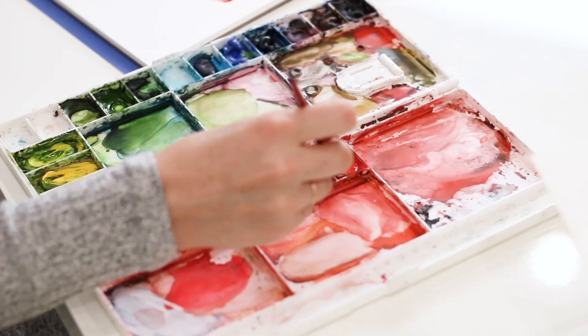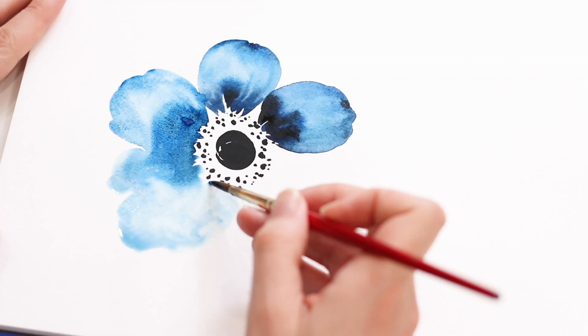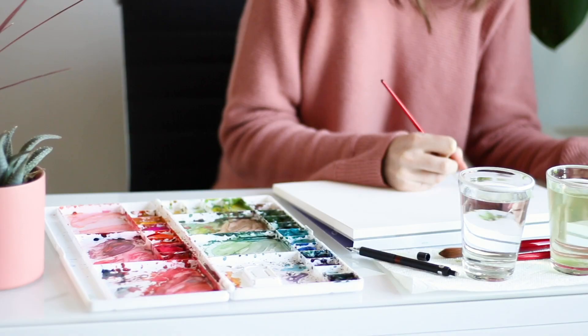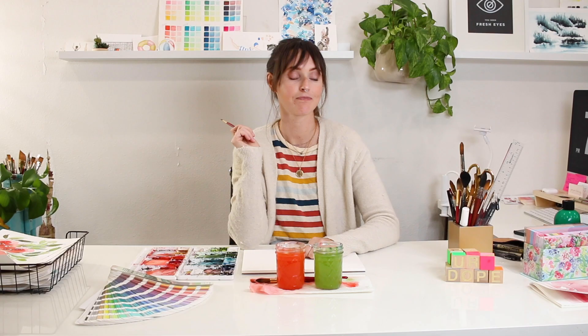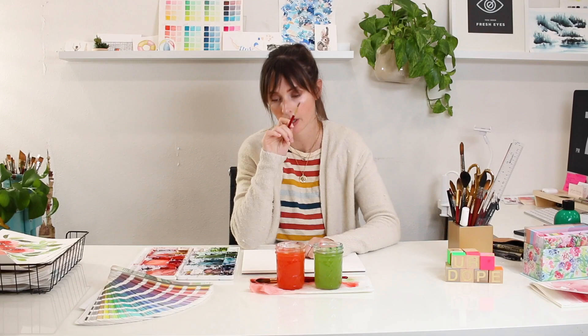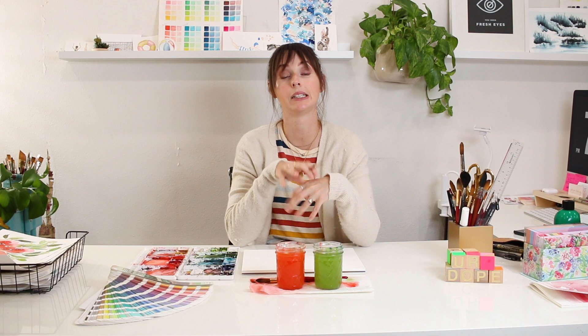In this video I'm going to be showing you a very important do and don't with a loose style watercolor rose. This is something I see all the time in my in-person floral watercolor workshops when we get to the section on how to paint a loose style rose. The majority of people — and this should be an encouragement if you're a beginner — will put too much white space between their petals, so it looks like a puffy cloud instead of a rose.